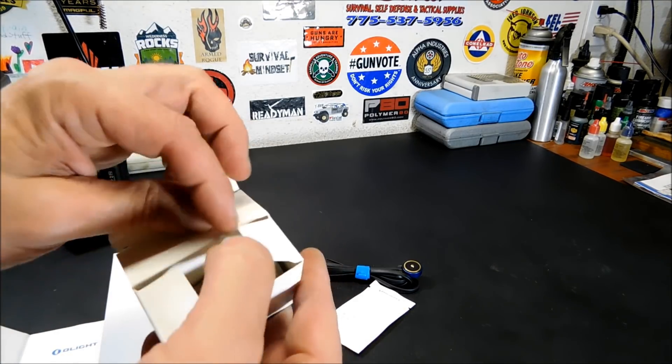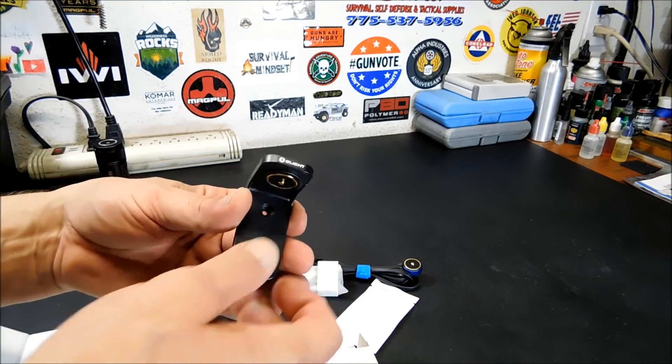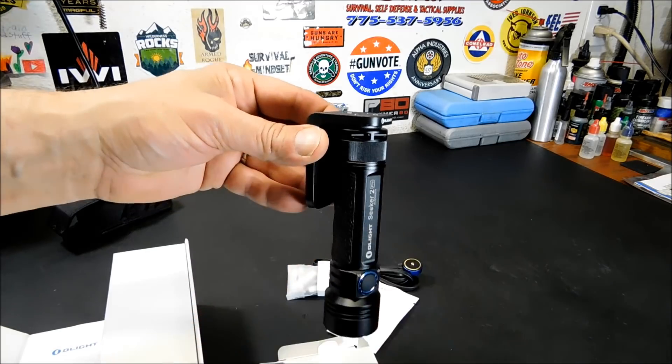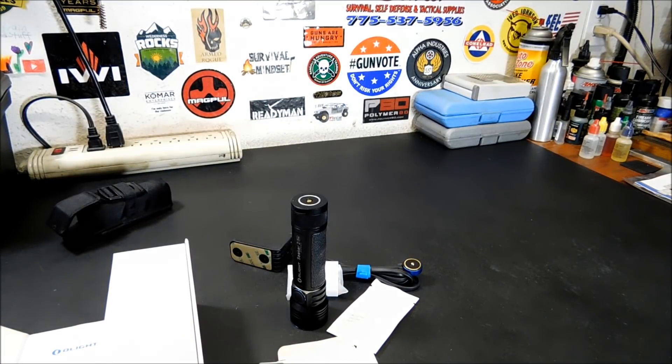This is the L-Doc. This is a convenient way for you to charge your flashlights — we'll get into the ones it charges. It allows you to hang this on the wall and charge your flashlight right from there.